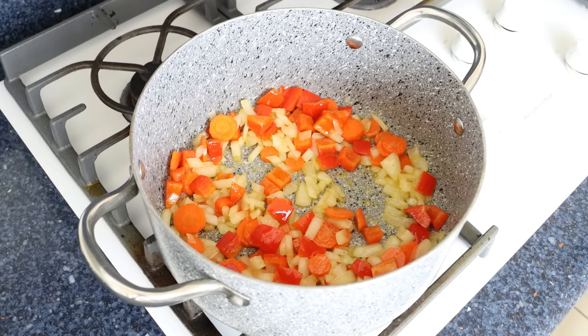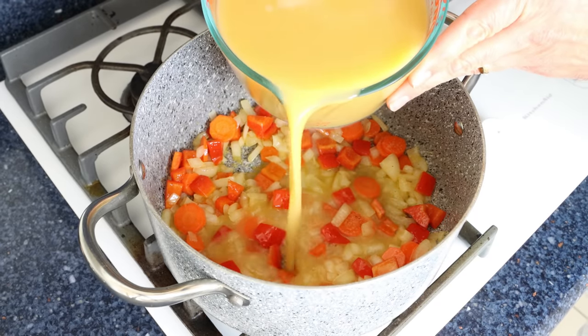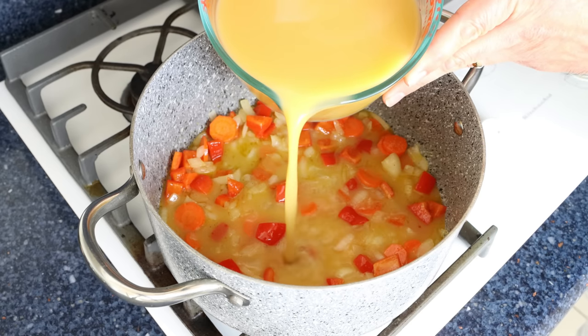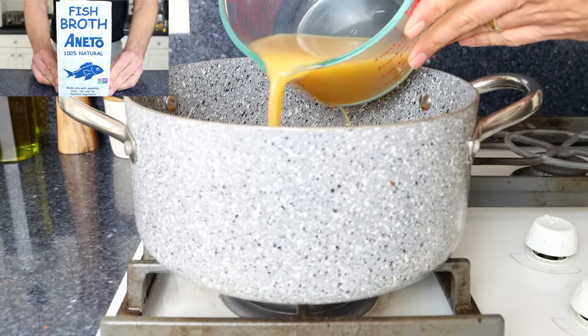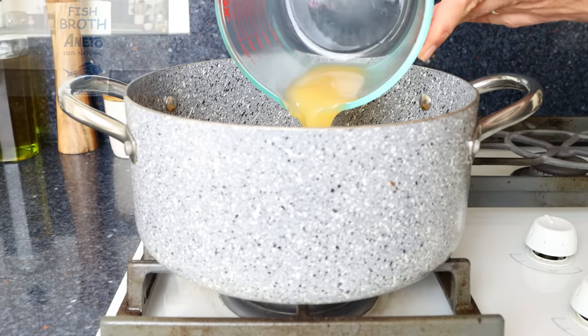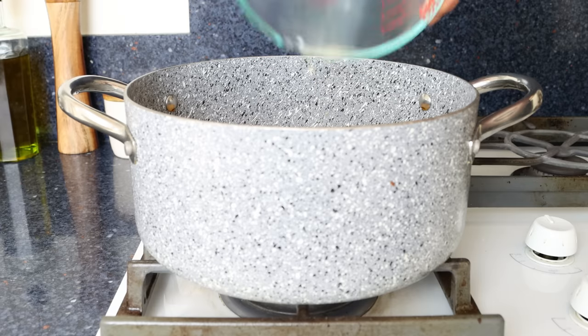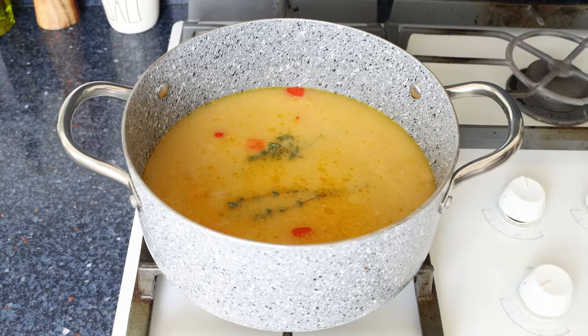Then we'll add in five cups of fish broth, which is 1200 milliliters. The fish broth is one of the most important ingredients in this soup — it's what gives it that incredible depth of flavors. You'll find a link where you can get the Spanish fish broth I'm using in the description box below. We'll also add in two sprigs of fresh thyme, then heat it to a high heat, give it a mix, and bring it to a boil.